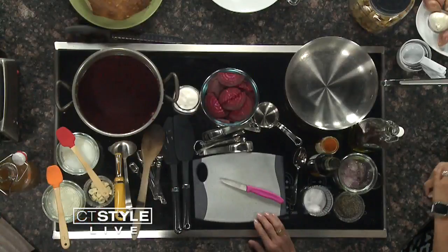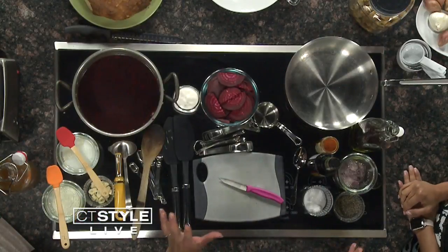That's the thing — when I said to somebody here in the studio, 'what are you making today?' and I said beets and they went 'ah.' But we're going to show you. No one should be disappointed with beet soup, because beets are great.